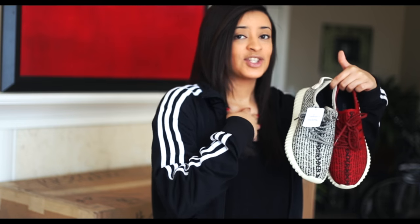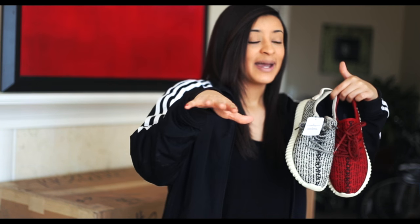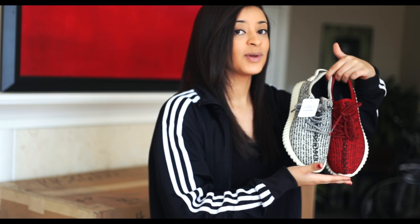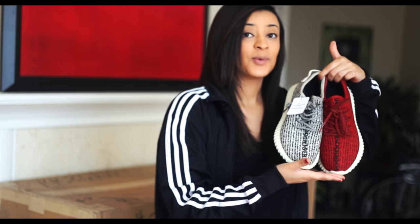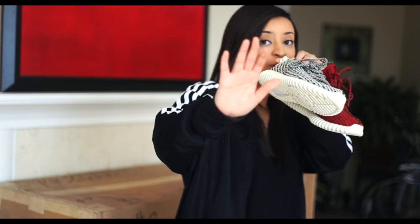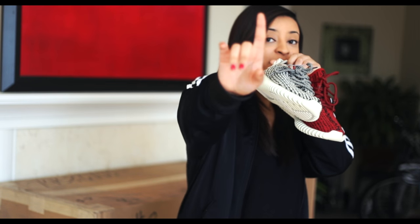Did she just customize a pair of Yeezys? I just got to get something off my chest — I just got to let you guys know ahead of time. Do these look real to you? Do these look real to any of you guys? If they look real to you, then you might need to re-up on your Yeezy education, because these are definitely fake. And before you throw anything at me — don't throw anything at me yet. Let me just explain myself.